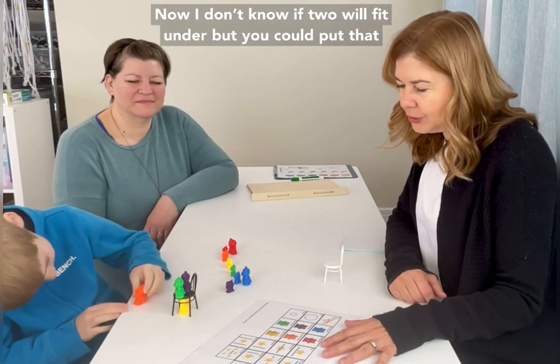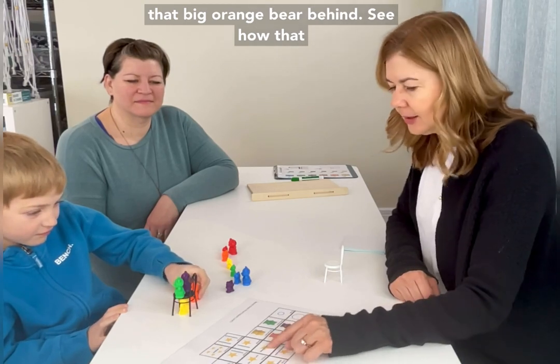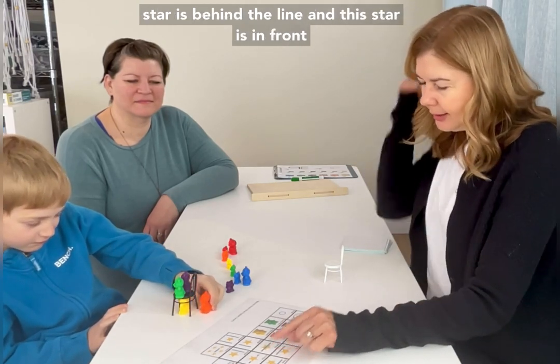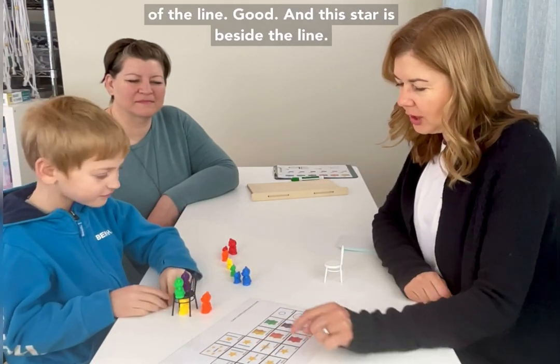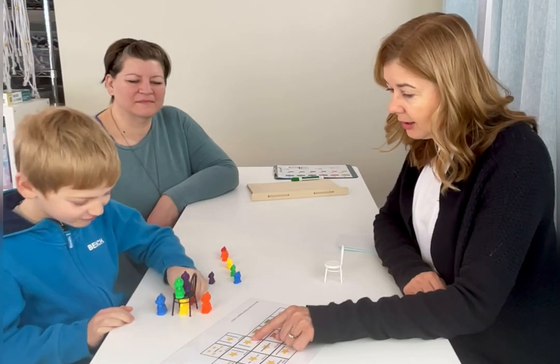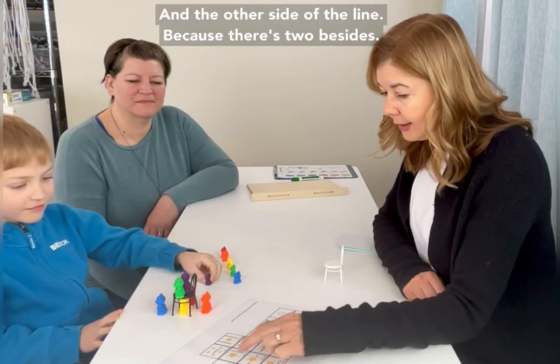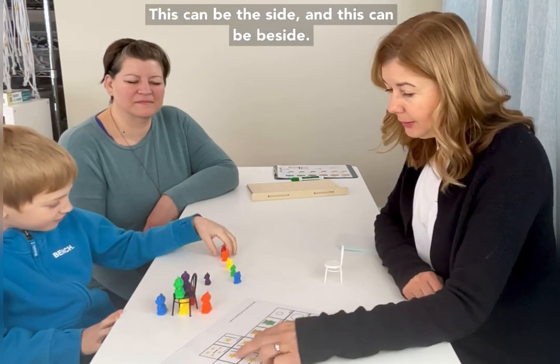I don't know if two will fit under, but you could put that big orange bear behind. See how that star is behind the line? And this star is in front of the line. And this star is beside the line — and the other side of the line, because there are two 'besides.' This can be beside, and this can be beside.